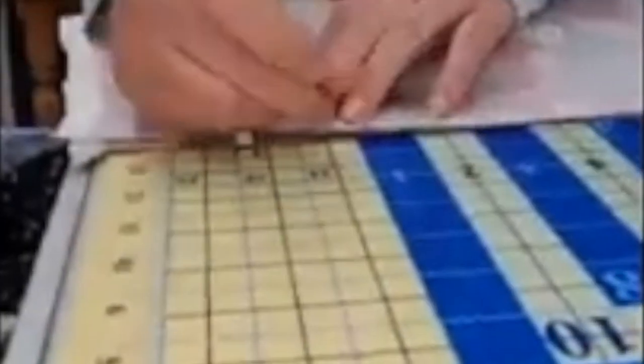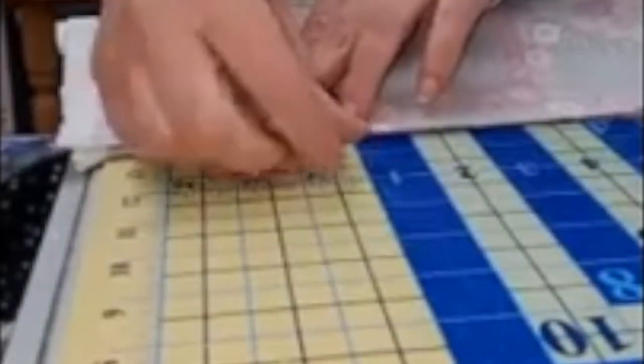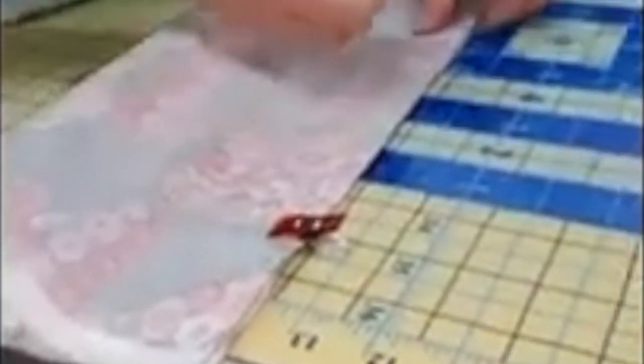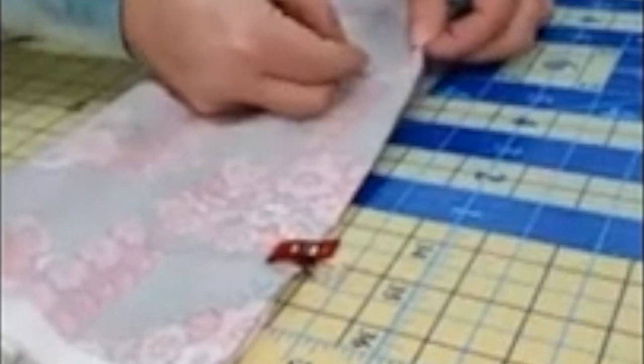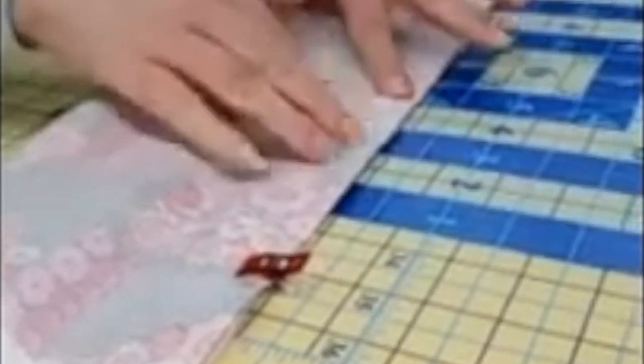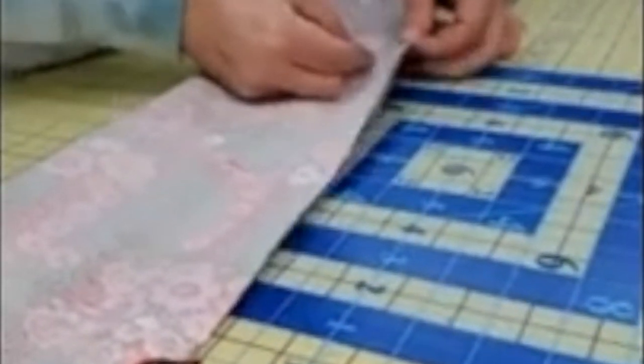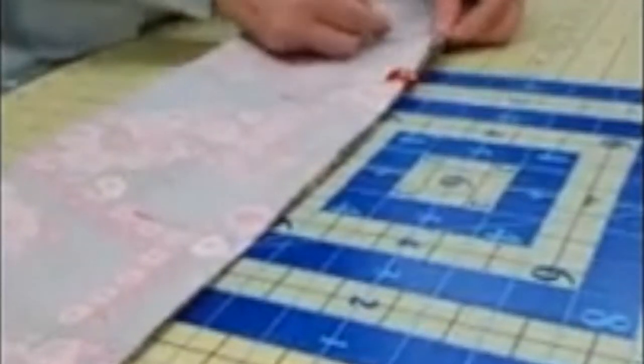I pin backwards to the way most people do. Most people take a pin and put it in pointing toward them so they can pull it out as they sew. I don't do that, because the pin is put there with the intention of holding it while you're sewing. If you pull it out as you get there, on things where you're trying to be really detailed, the pin has stopped doing its job right before it really needs to. So I leave the clips on and just put a couple of pins between each clip.